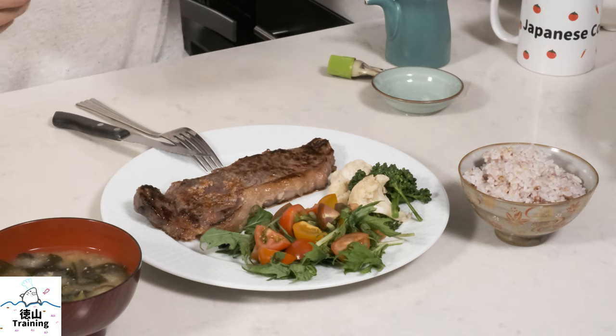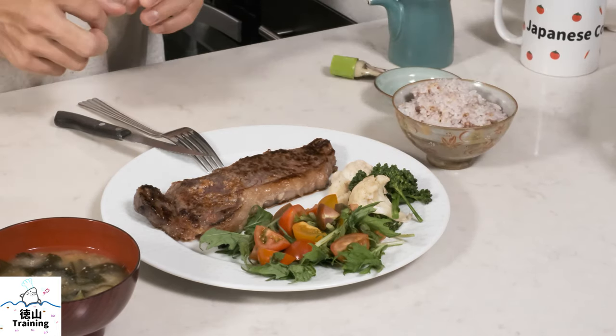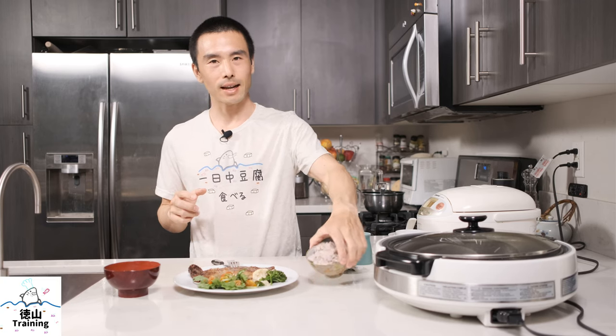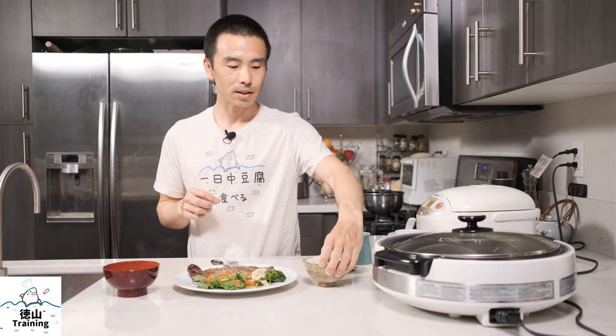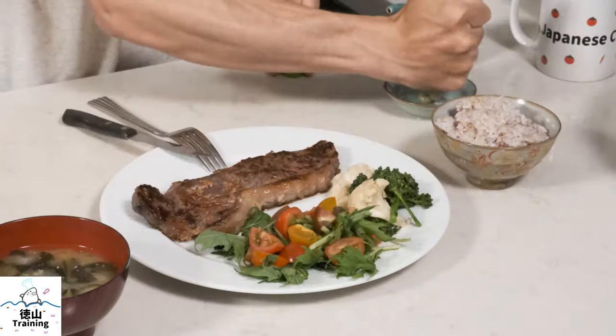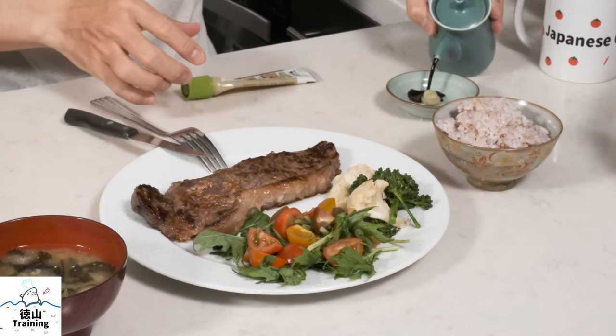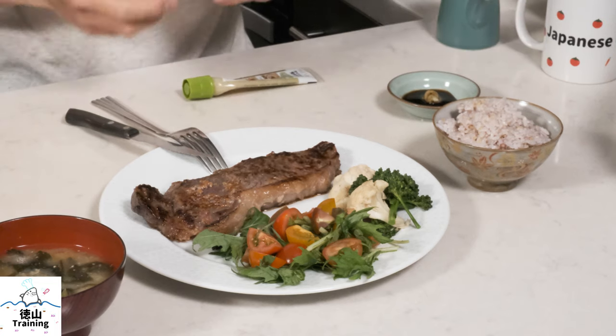The steak has now rested for a good 20 minutes. I took the liberty to serve myself some rice and also some misoshiro. This is zakokomai — it has little grains in the rice, which is why it's a little bit purple, with some black bean or red bean. And we're going to be doing wasabi joyu today — wasabi and some soy sauce mixed together. That's going to be our seasoning for the steak. Even though it has plenty of flavor from the shiokoji, this is one of my favorite ways to enjoy steak.